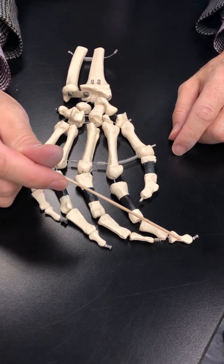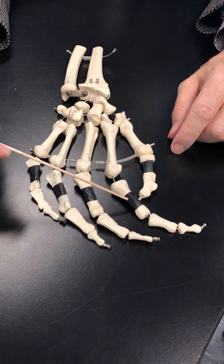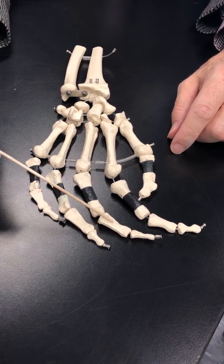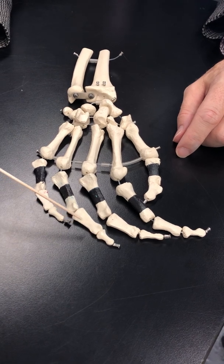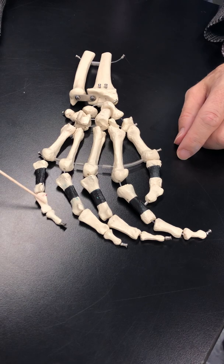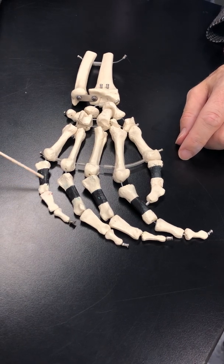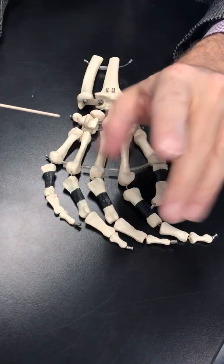Second distal, second middle, second proximal. Third distal, third middle, third proximal. Fourth distal, fourth middle, fourth proximal. Fifth distal, fifth middle, fifth proximal phalanx. These are all phalanges and that's the finger part.